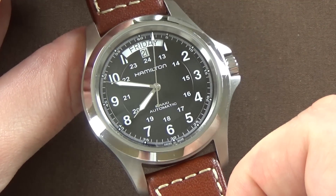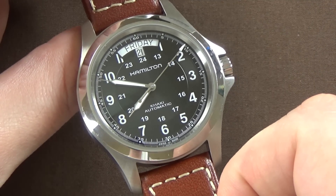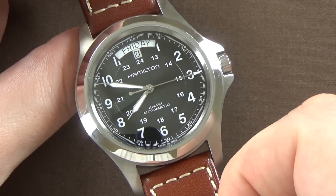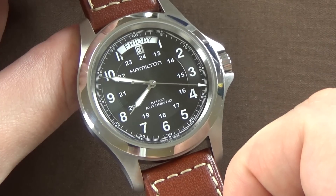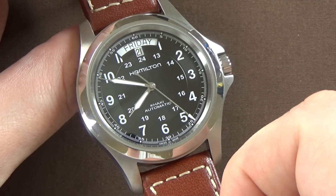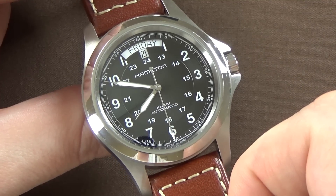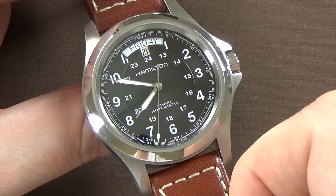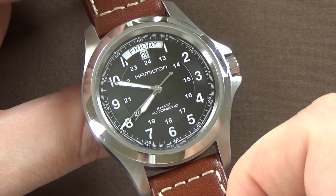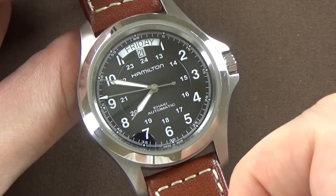I prefer smaller watches in the sub-40 millimeter range. But getting this in and comparing it to my 38 millimeter Khaki Field, I can say it is absolutely not too big. The proportions and dimensions are just about perfect. It works on my seven inch wrist, and I suspect if you think the 38 millimeter would work for you, this one would too.